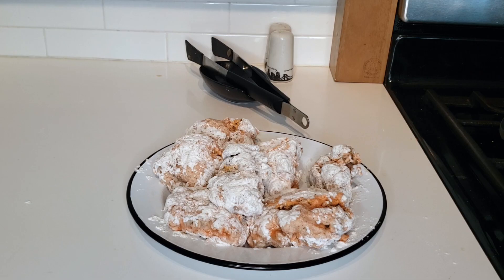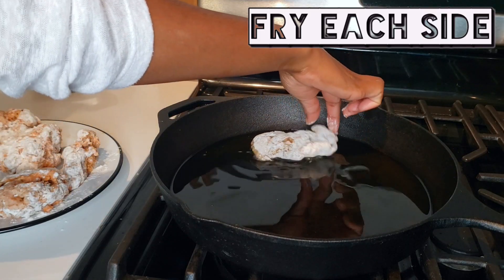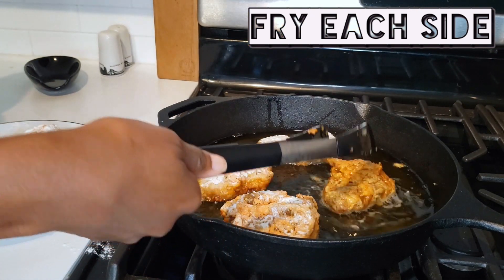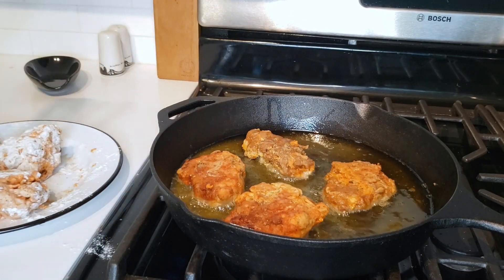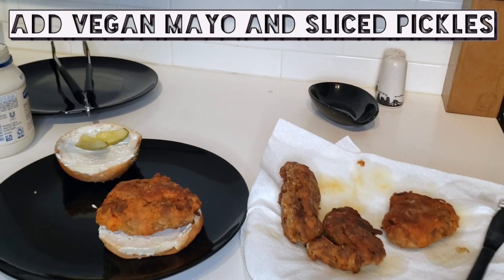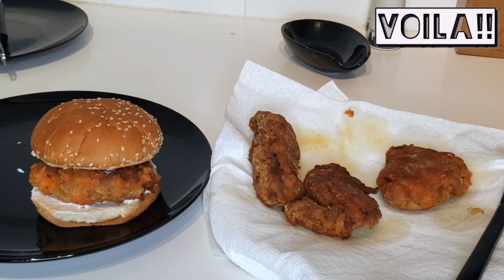Now it's time to fry. I added grapeseed oil to my cast iron skillet and laid each piece of seitan very carefully — because if you've ever fried food before, you know those pops of grease are no joke. Fry each side for about three minutes. Since my local grocery store was out of vegan ranch, I decided to top both sides of my bun with vegan mayo instead. Add a couple of sliced pickles, your fried seitan, and voila!